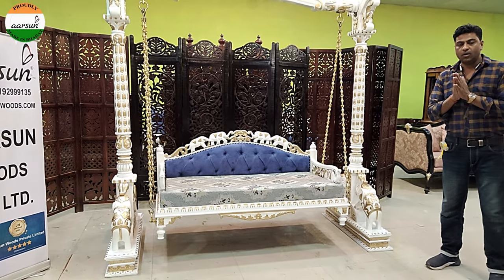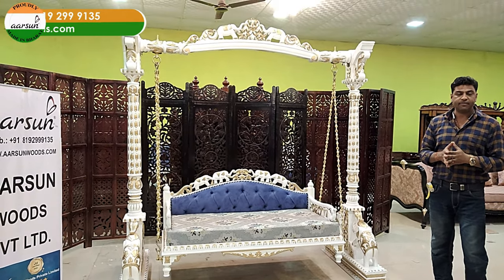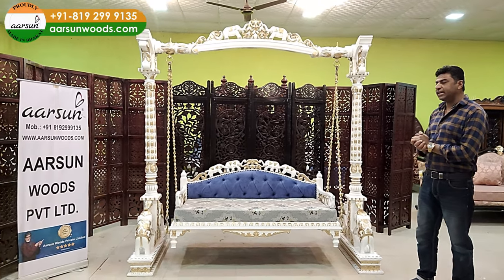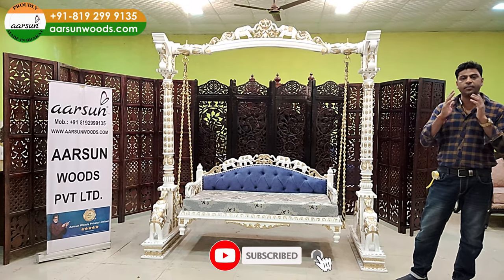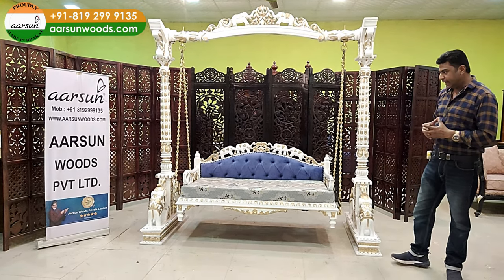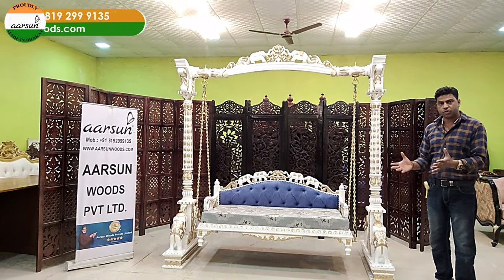I've shown you so many designs already for swings and the kind of range we have in all the furniture. That's not just because of designs we made earlier — every day we are getting designs from everywhere, not just India, from outside India, from most places, and people ask us to replicate those designs in actual.